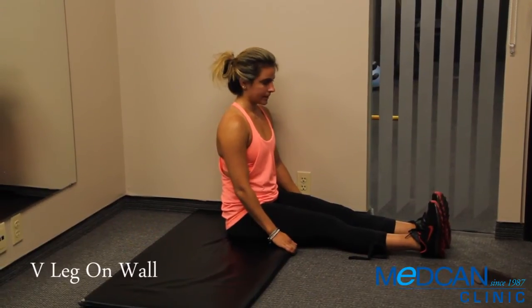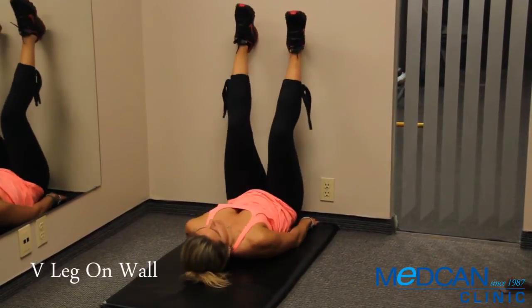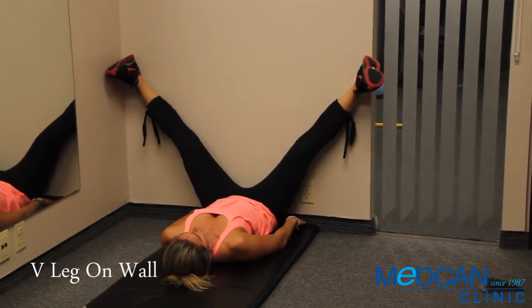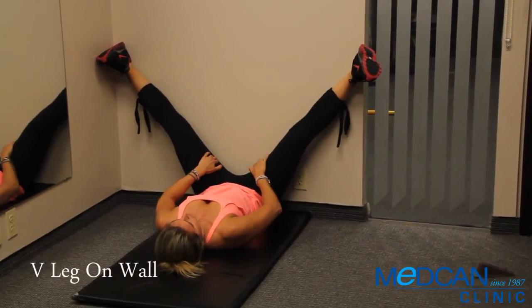Sit with your legs beside a wall, lay back, and slide your legs up the wall. Push your butt as close to the wall as possible. Lower the legs out to the side in a wide V, keeping them as straight as possible. With your fingers, strum the muscles along the inside of the thighs to loosen them up.